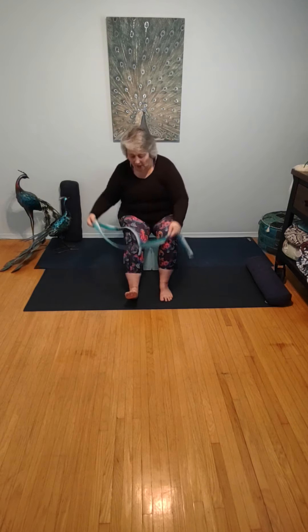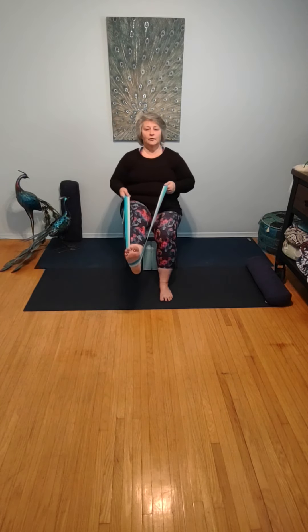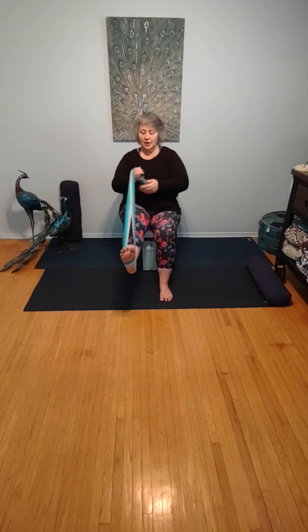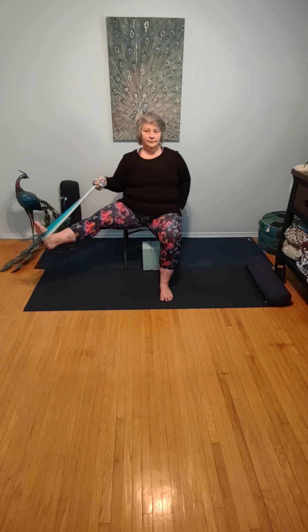Remove the strap and take the strap around the sole of the left foot. Lifting that foot off the ground. Both sides of the strap in the same hand as your extended leg, slight bend in the knee, foot is flexed. Freehand grabs the chair, sitting nice and tall. Extending the leg out to the side for an inner thigh and groin stretch. One more breath here.